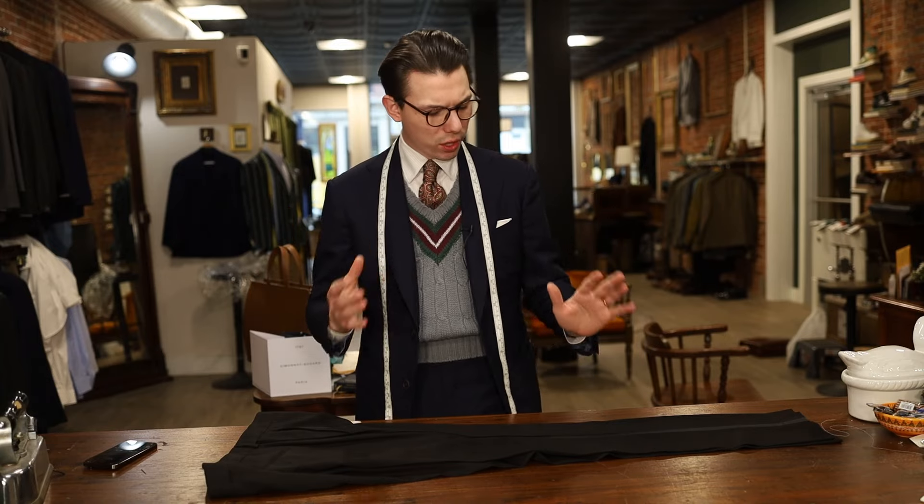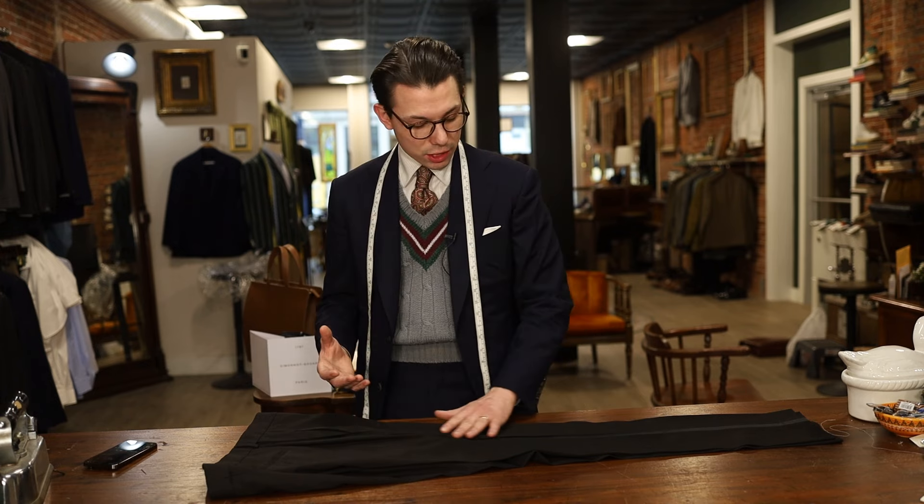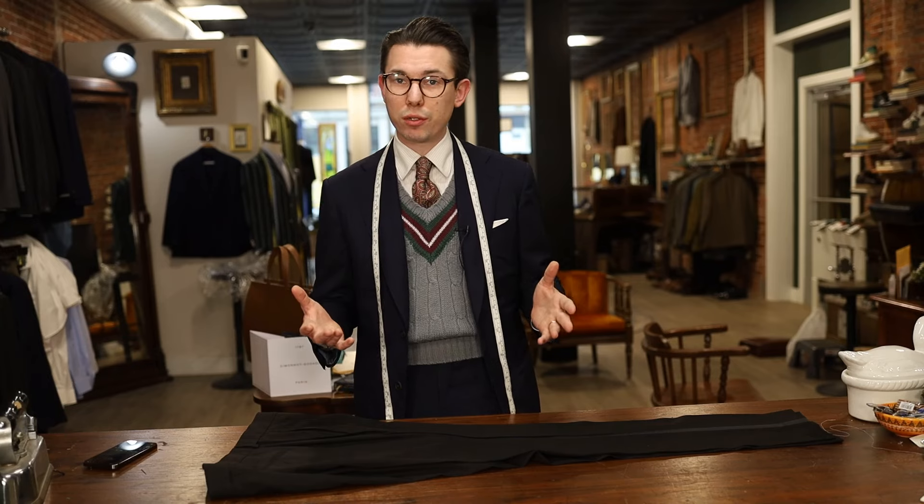Welcome back. My name is Louis and we're going to show you how to taper the legs on a tuxedo pant. Now if you're familiar with the tuxedo pant, it has that side stripe that looks beautiful running down the side, but it makes it very difficult to taper if it's a little too flared.